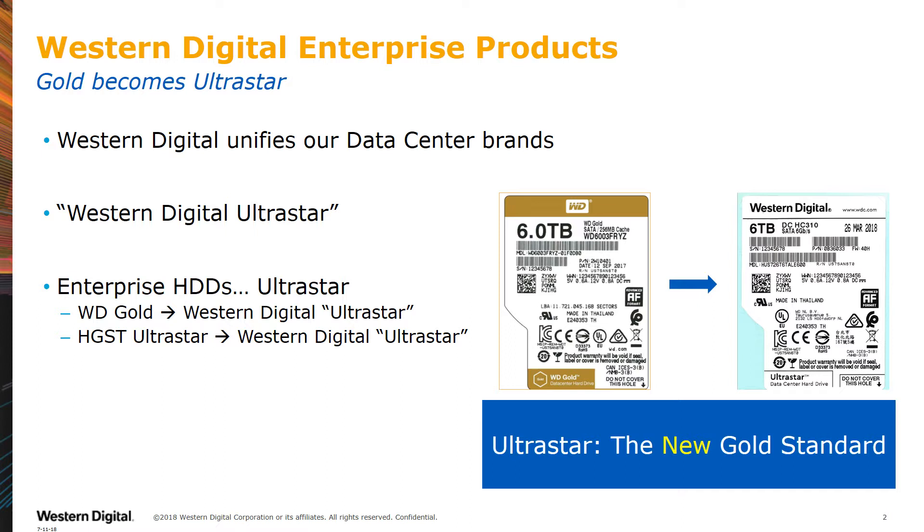From a product perspective, the labels will change as shown. Later in the training, we will provide a cross-reference. The key takeaway is that UltraStar is the new gold standard.